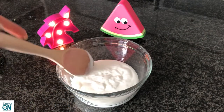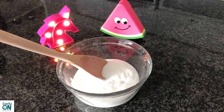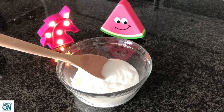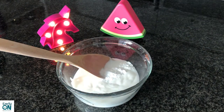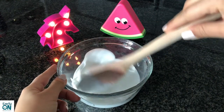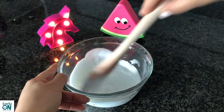For my second ingredient, I'm going to add one teaspoon of baking soda to the bowl and mix it all together with the glue really well.